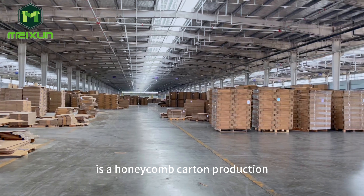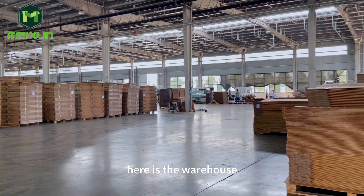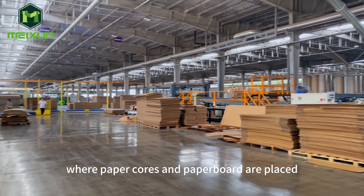The video I am showing you now is a honeycomb carton production factory of our clients. Here is the warehouse where paper cores and paper board are placed.